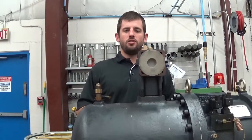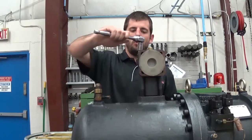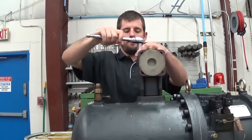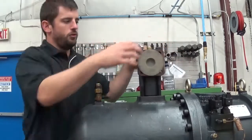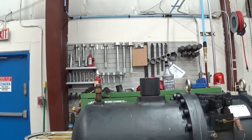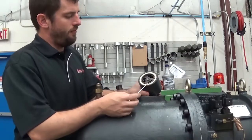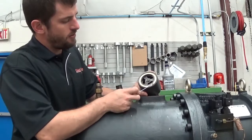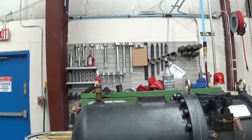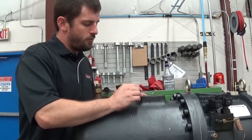We're going to start by removing the discharge check valve and stop valve, and we're going to loosen these bolts. After you have the four bolts loosened up, go ahead and remove the stop valve. On top of the check valve, between the stop valve and the check valve, there's a gasket — you'll need to remove the old material, and then remove the remaining gasket material off the discharge port.